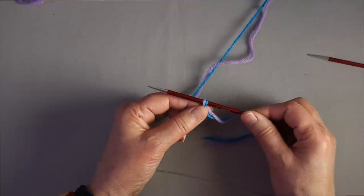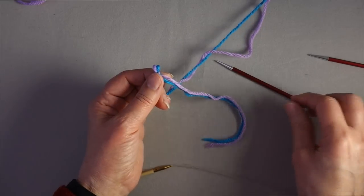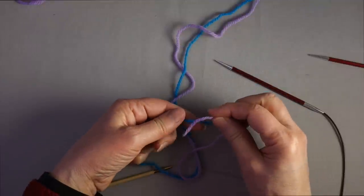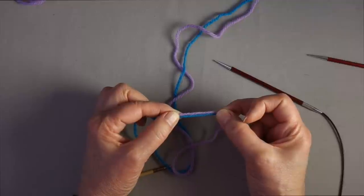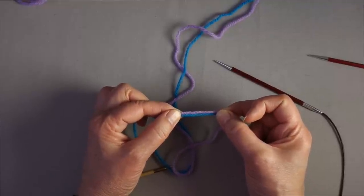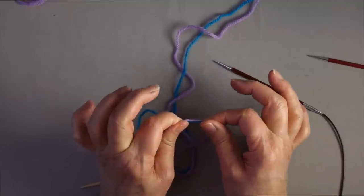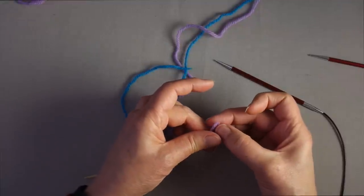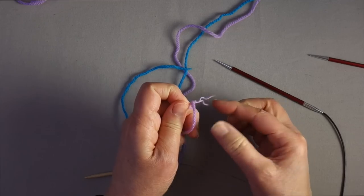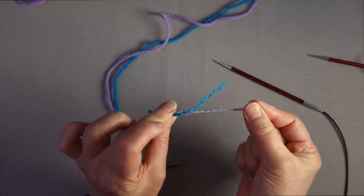If you're using an animal fiber yarn that is not machine washable so that it will felt, you can use a felted join and splice the two ends of the yarn together. If your yarn is not a fiber that can be felted together, you can use a different sort of join — a Russian join, a braided join, or any other join that will bond two ends together. I'm going to do a felted join of these two pieces of yarn. You split the plies, taking half the plies out for about an inch or so, so each end has half the plies.